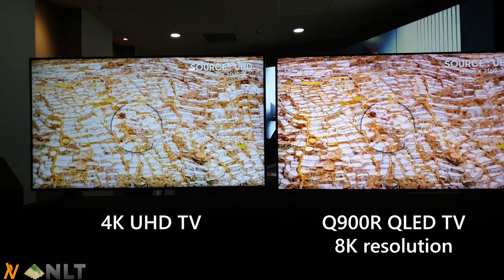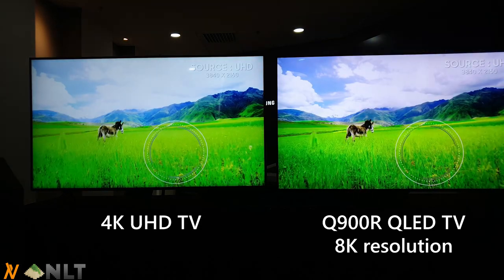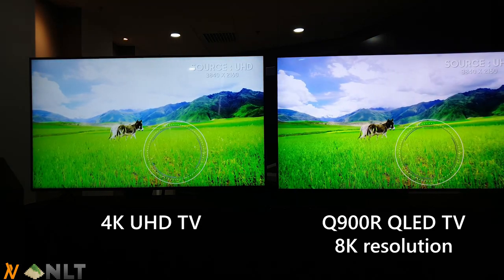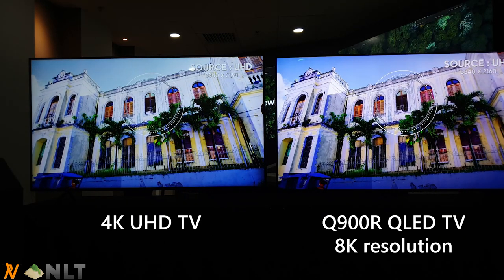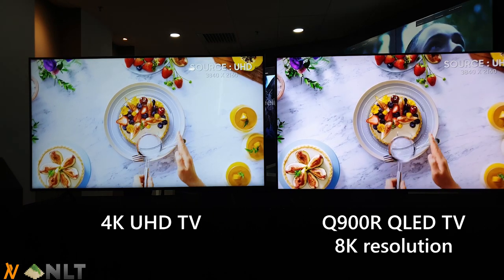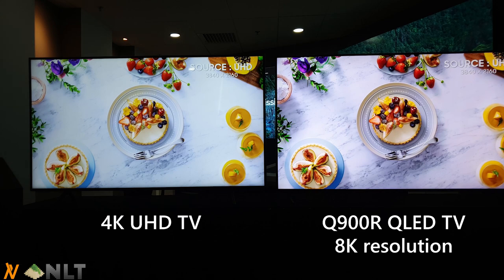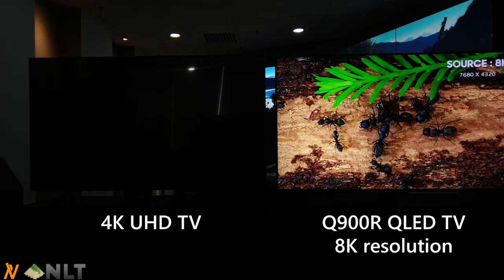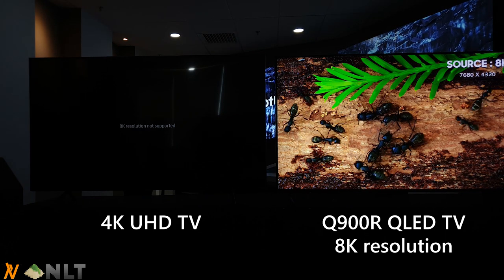When it comes to a dense scenery, the sharpness on the 8K TV is just fantastic. Another dense scene with all the grasses — it's just a breathtaking experience. QLED technology does not have any burn-in problem since it uses an inorganic material, as opposed to OLED's organic material which deteriorates over time, especially the blue color pixel.